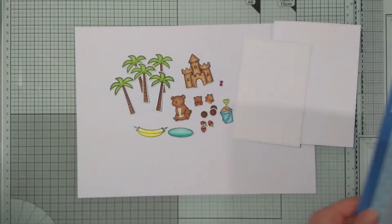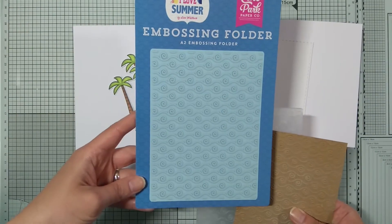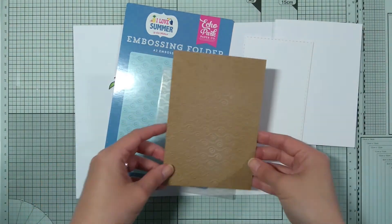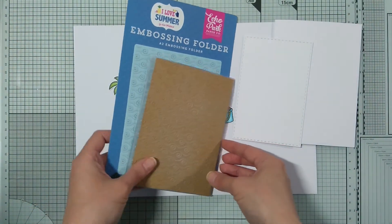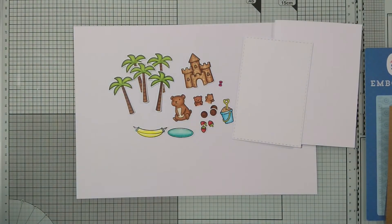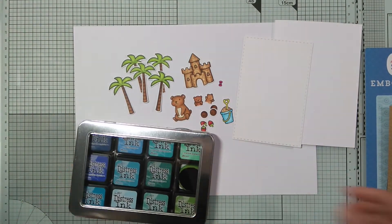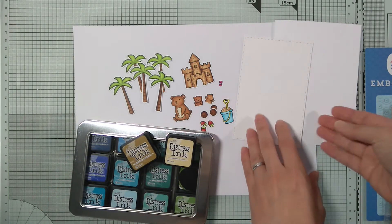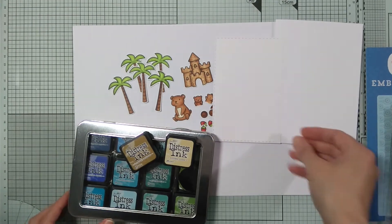And I have my card base and a smaller panel. And here comes the bonus craft supply which is the embossing folder. This is my first embossing folder which I bought about a month ago, and this is my first time using it.